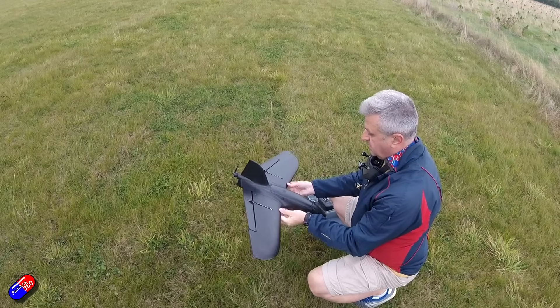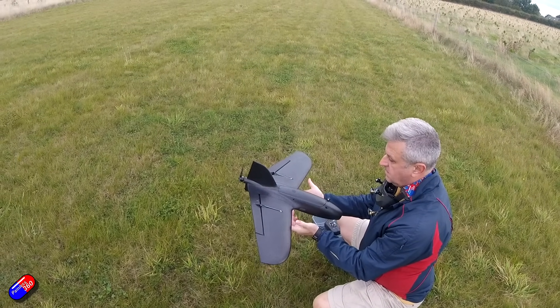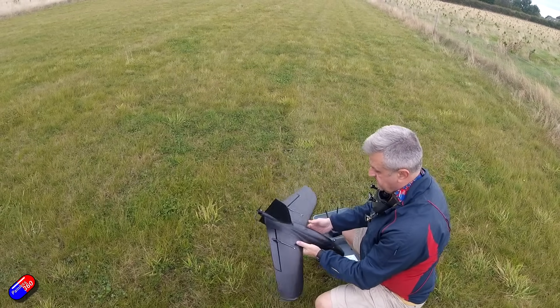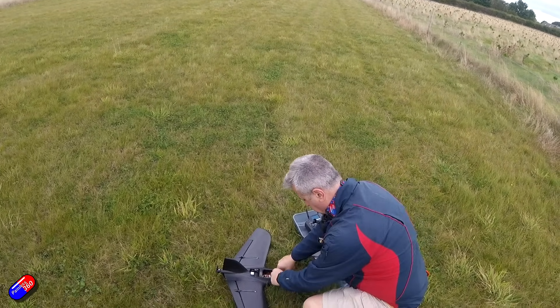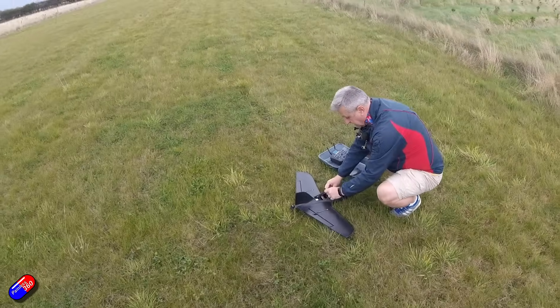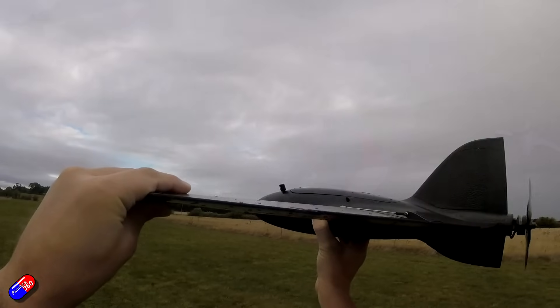Speaking of CG, I'm using the supplied CG marks that are right at the front of the base of the wing. They seem to work brilliantly, and I am using the recommended TBS throws - 15 and 12 millimeters for the controls, which is in the manual. So with all that said, what's it like to fly? Well, let's start with the speeds.